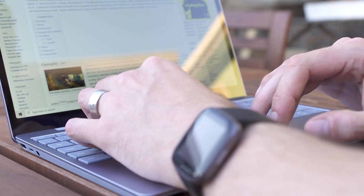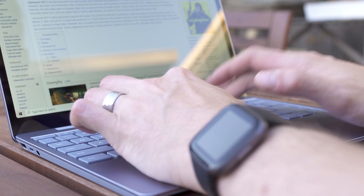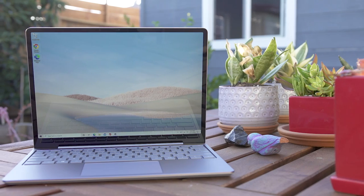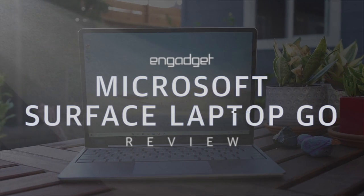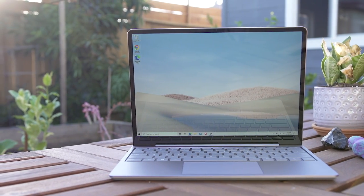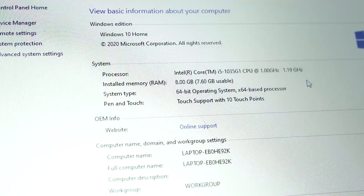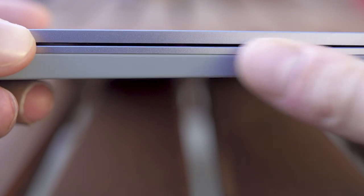But after using the Surface Laptop Go for the past week, it's not too long before the issues really rise to the forefront. It won't take you long to learn what Microsoft compromised to create such an affordable machine. Its screen is surprisingly low res, it maxes out with eight gigabytes of RAM, and its case is also largely made out of plastic, which I found kind of surprising.